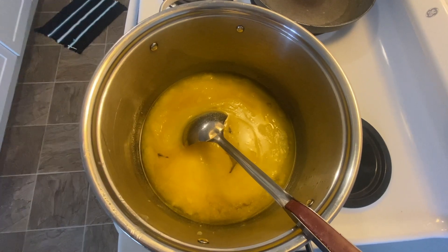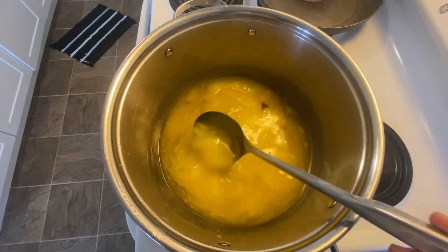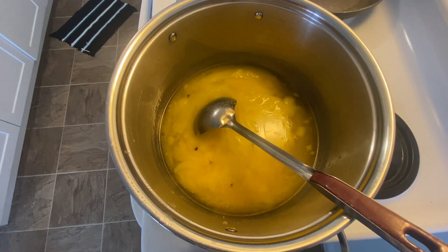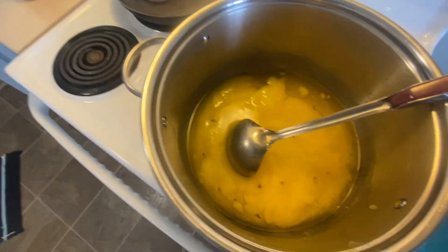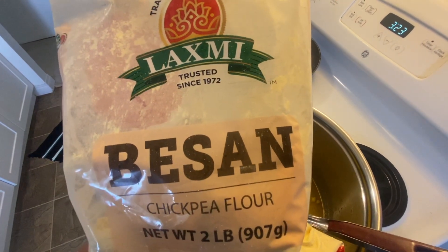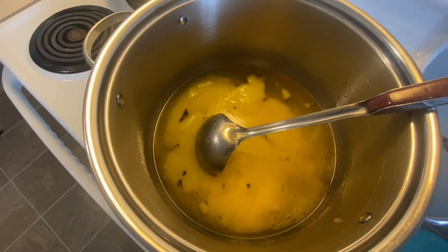In a big container I have taken a generous amount of ghee — cow's ghee is better. We will roast the besan or chickpea flour in the ghee, cooking it in the clarified butter, and then we will add the rest of the ingredients.